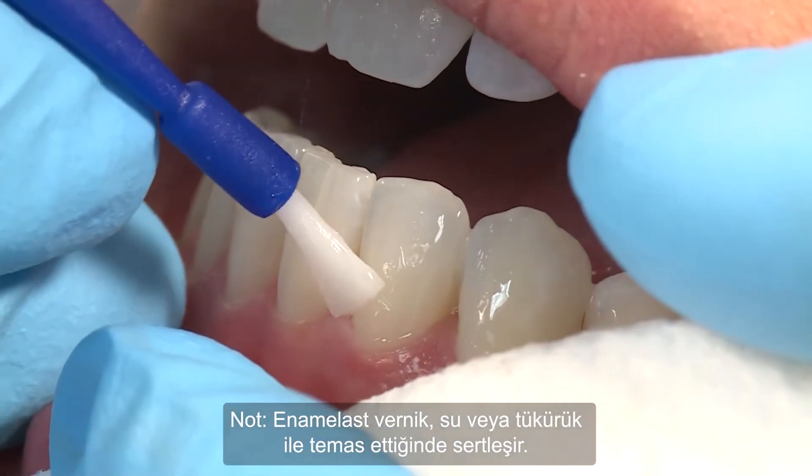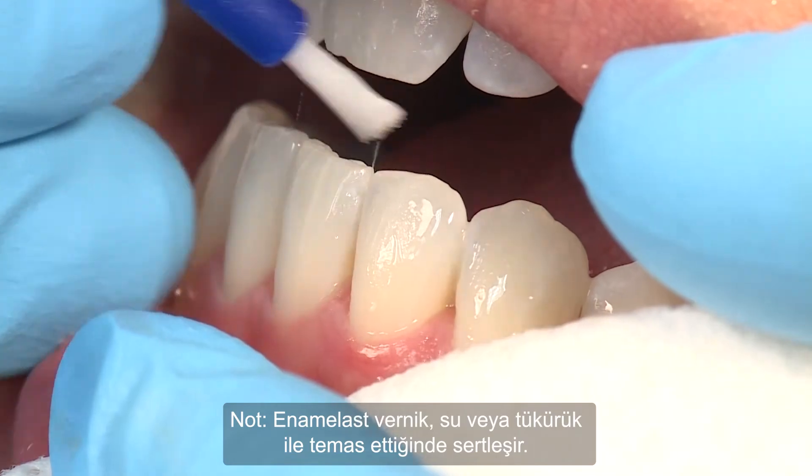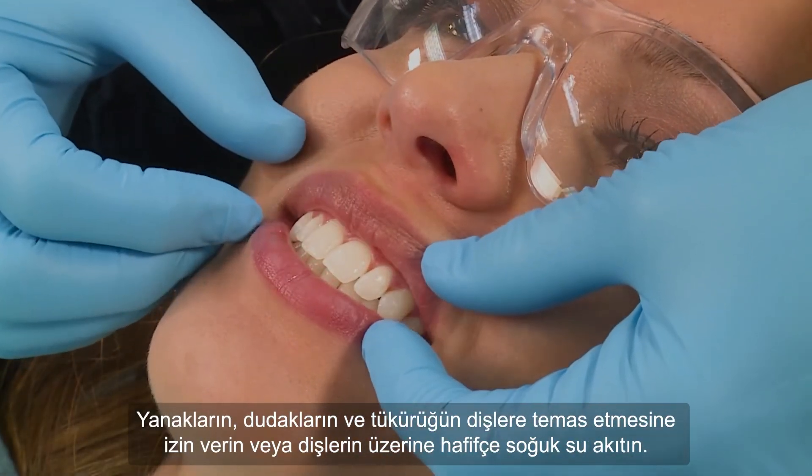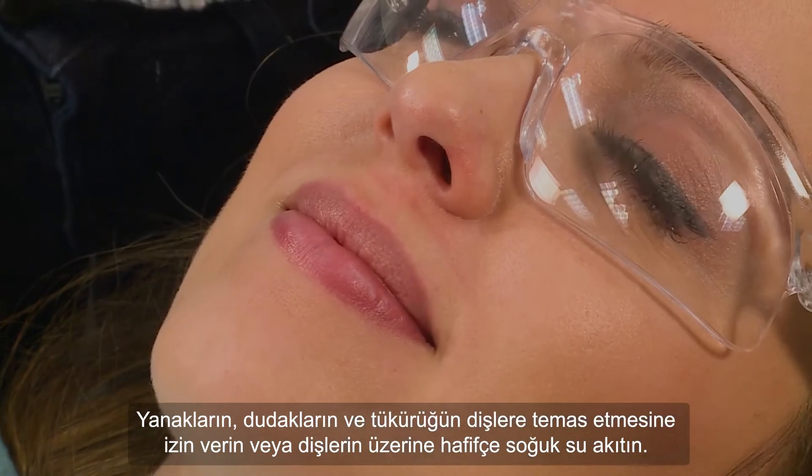Enamel Last Varnish sets when it contacts water or saliva. Allow cheeks, lips, and saliva to contact teeth, or gently flow cool water over the teeth.